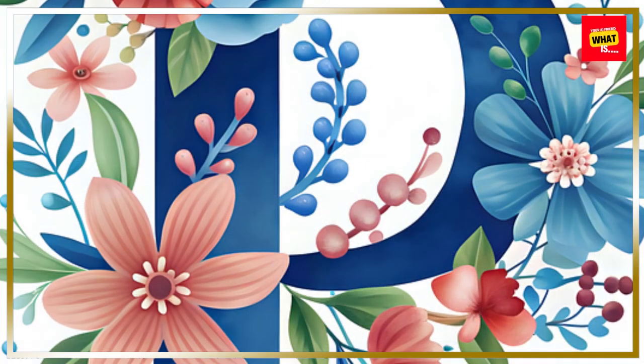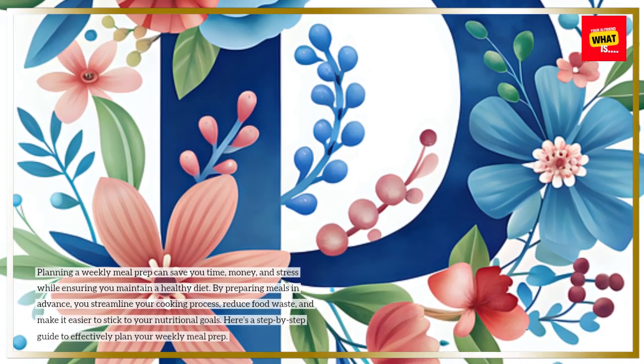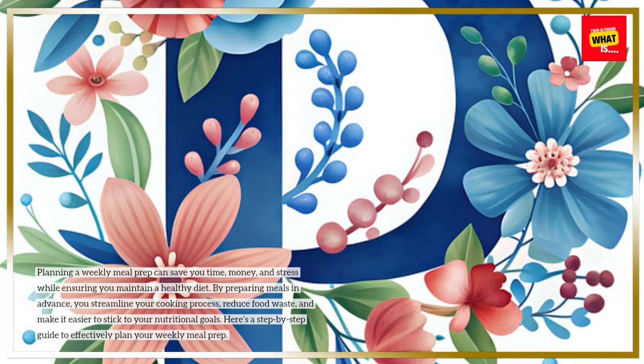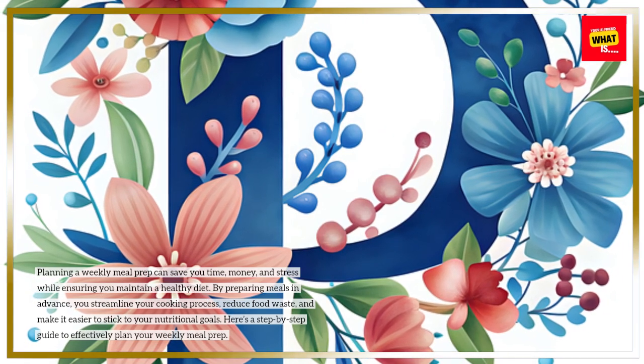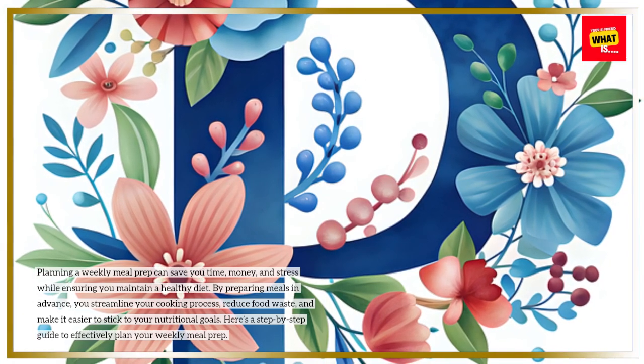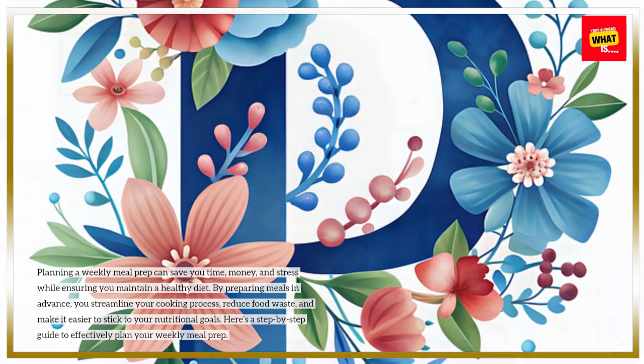Introduction to Weekly Meal Prep. Planning a weekly meal prep can save you time, money, and stress while ensuring you maintain a healthy diet. By preparing meals in advance, you streamline your cooking process, reduce food waste, and make it easier to stick to your nutritional goals. Here's a step-by-step guide to effectively plan your weekly meal prep.